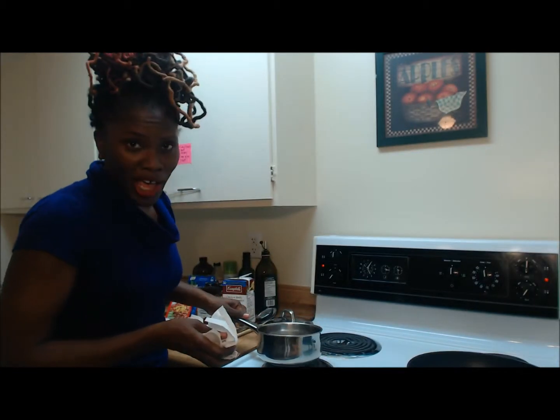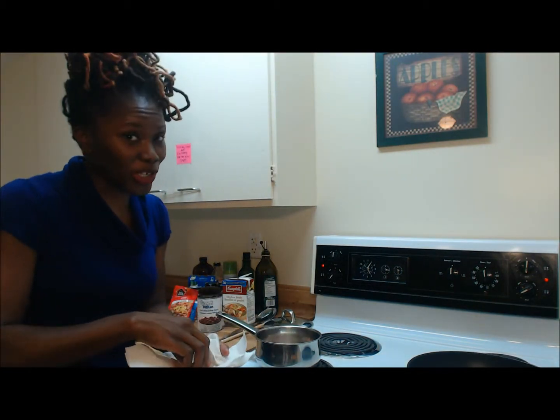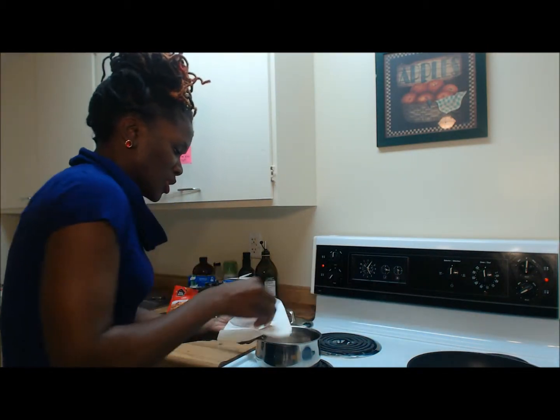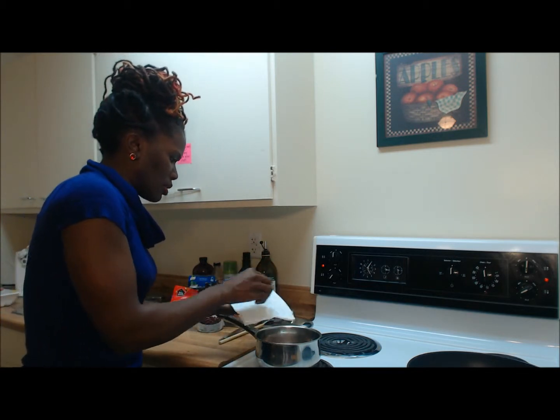Some people think that healthy food is not flavorful, but I tell you what — just keep it simple and we definitely know how to flavor some food up. I'm just going to let that marinate just a little bit.